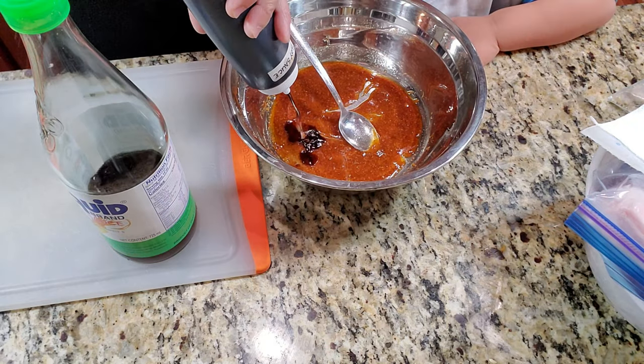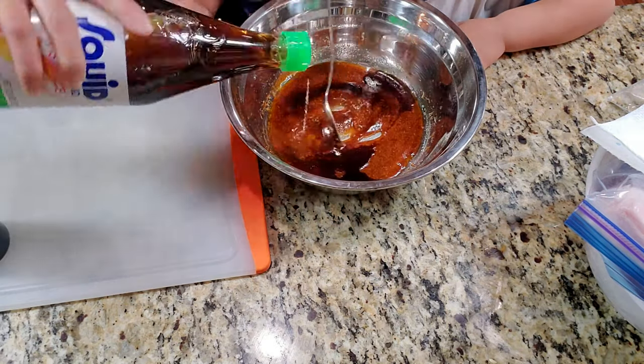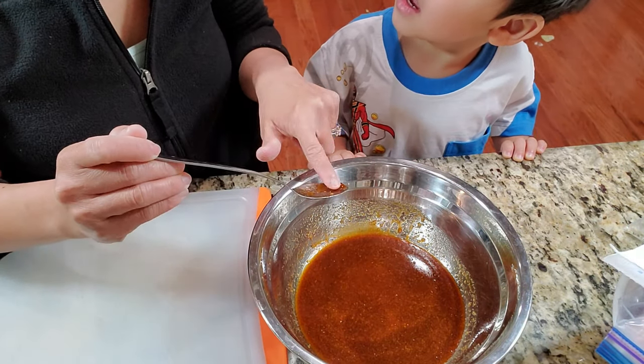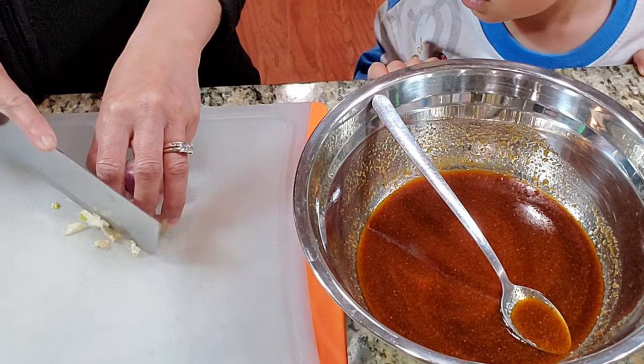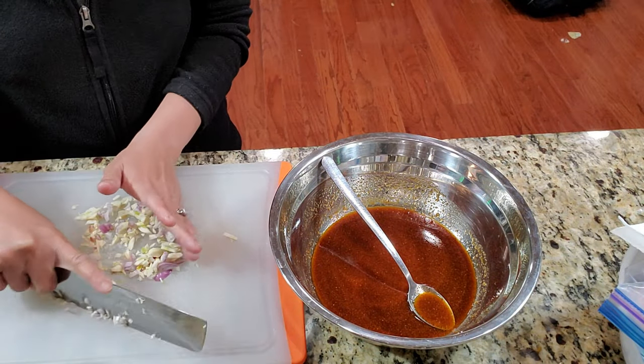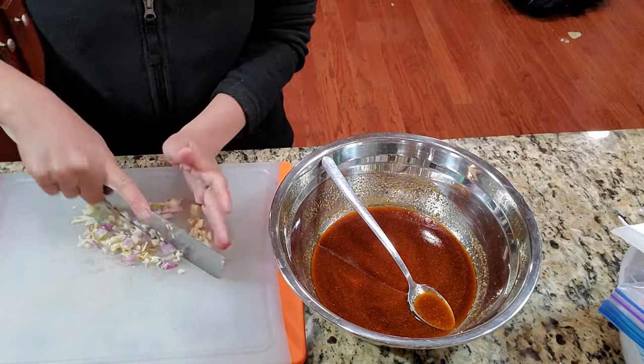The key ingredient is a couple of tablespoons of soy sauce and a couple of tablespoons of fish sauce. Always give it a good taste. I also added some minced garlic and minced shallot in here. This kind of smells so good!